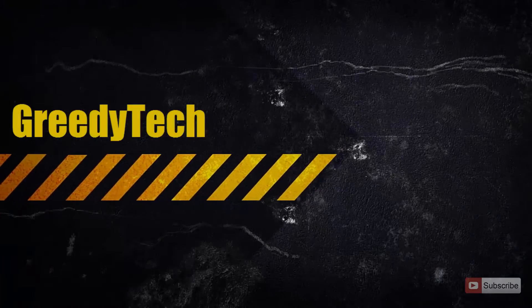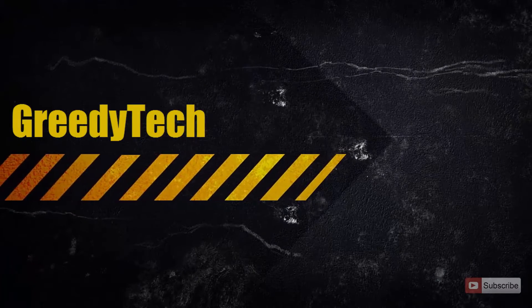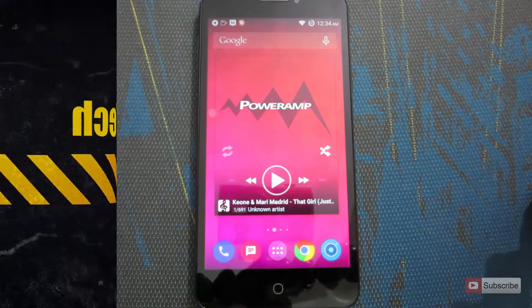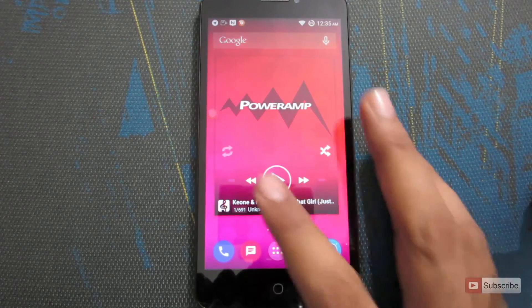Hi there guys, this is Nikhil from GradyTech. In this video I am going to show you how you can find your IMEI number on an Android device. For the demonstration I am going to use Micromax Eureka. So let's see how we can find it.